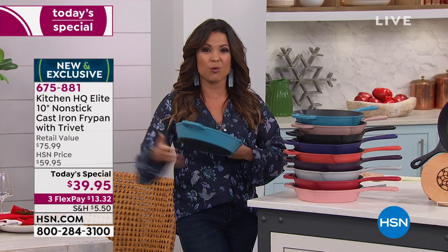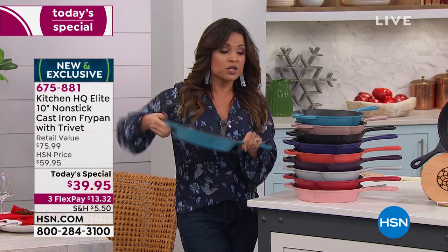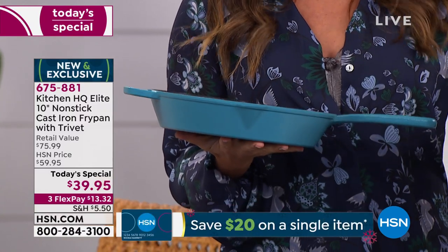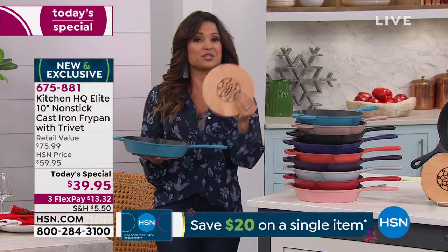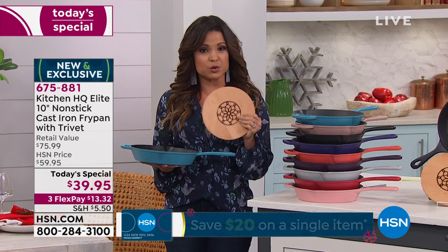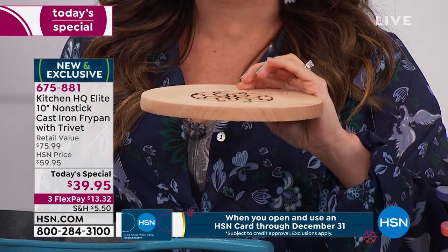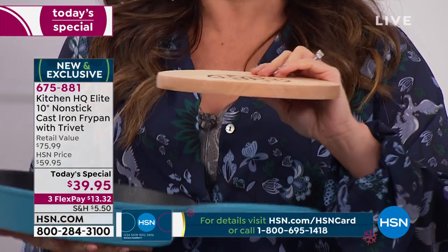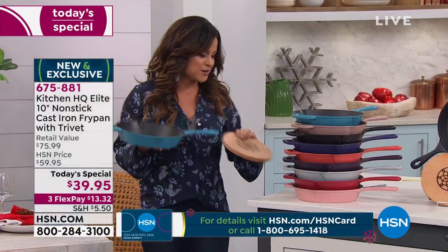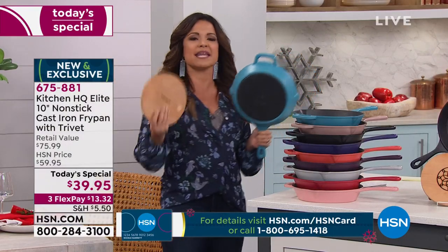This is a hefty, heavy-duty pan that will work on any cooking surface. It's a 10-inch pan and comes with a great helper handle. We have beautiful colors available. I'm really excited about this extra we're including — a trivet made of beech wood. We love trivets because they protect our surfaces when putting a hot pan down.